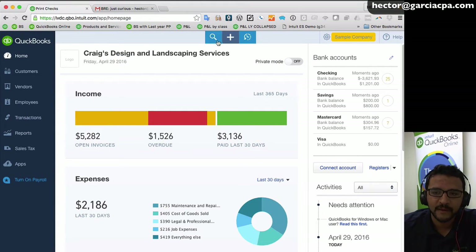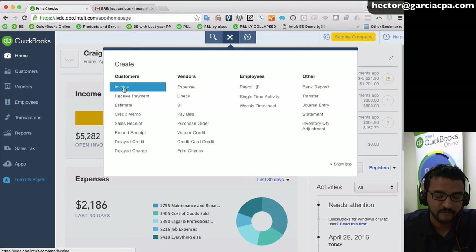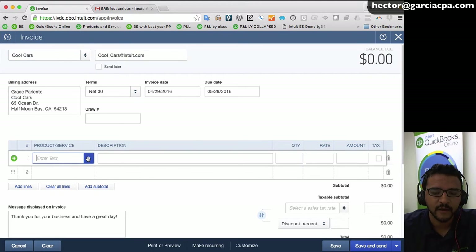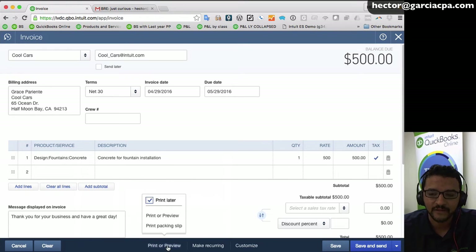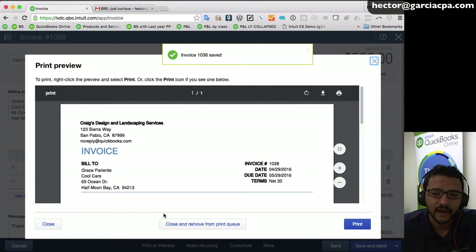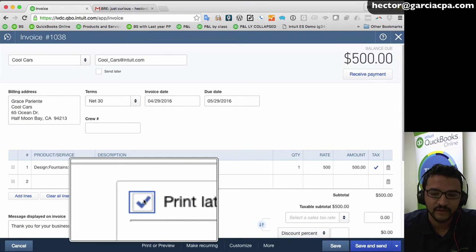Now, printing invoices in batch is a whole other story. I'll go to the create button, under customers click on invoice, and create a quick invoice for a customer — say concrete for $500. Down where it says 'print preview,' I'll click on that, and there's a checkbox that says 'print later' — that's key. If you actually print the invoice immediately, that 'print later' checkbox goes away, so make sure it stays checked.